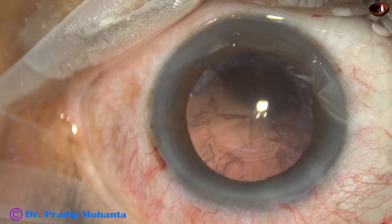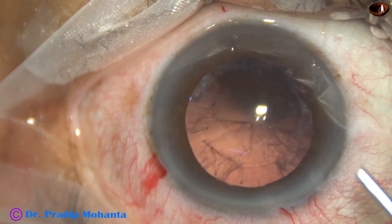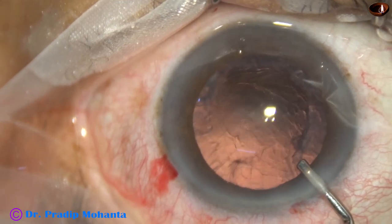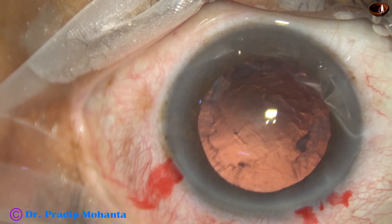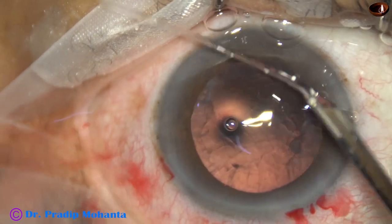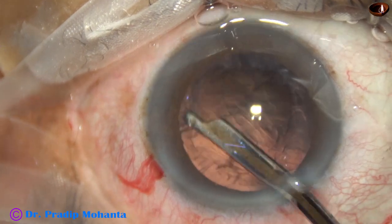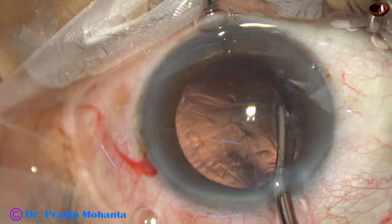The tip length of the pre-chopper is 1.7 mm; the tip length of the sustainer is 1.5 mm. It does not cause any stress on the posterior capsule — it does not even touch the posterior capsule. So this is a very safe instrument.